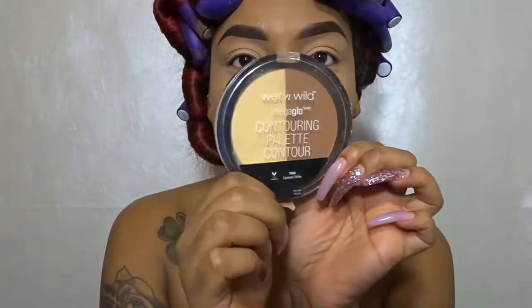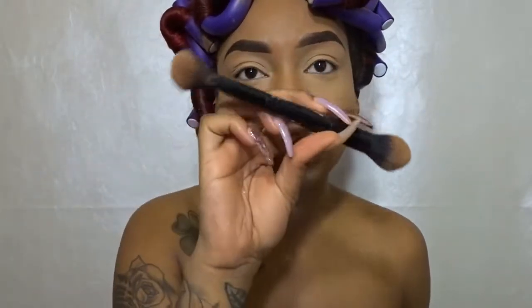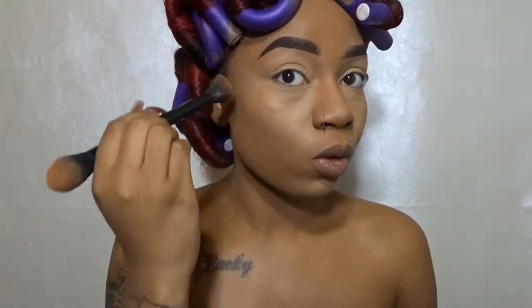I'm gonna go into my Wet and Wild contour palette and use the darker side to contour my face. I'm gonna take my light-to-shade brush by Kat Von D to put on my contour, tap off the excess, and then spray that to help it mattify down. I'm gonna pat my lid and we are ready to begin.